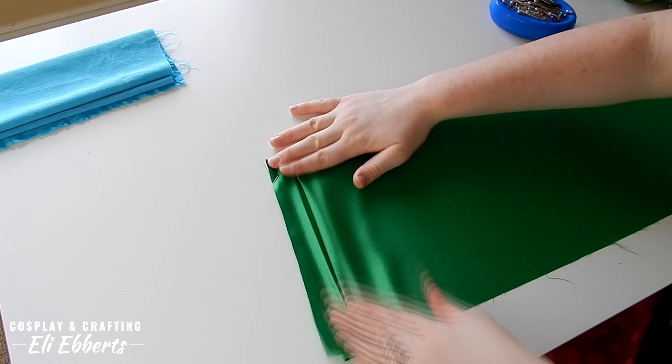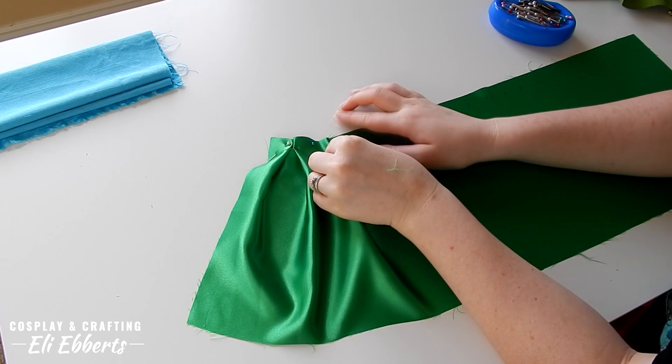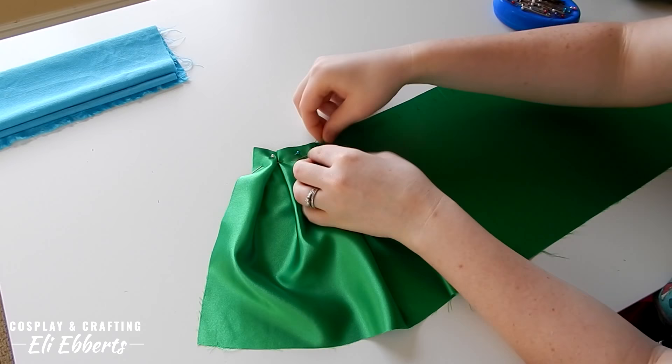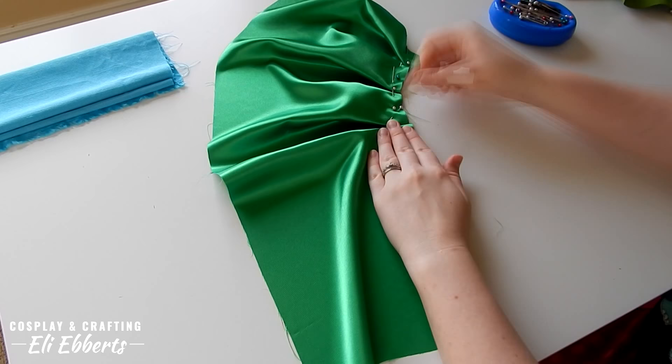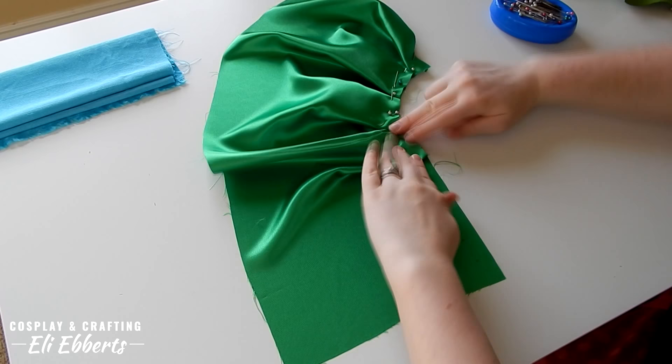Just like for knife pleats, the first marking is the edge of our pleat, the second is the middle, and the third is our end. However, instead of continuing all of our pleats in the same direction, we're going to flip the next pleat so it faces backwards. So in this case the first marking would be the end, the second would be the middle, and the third would be the edge. These pleats will meet in the middle and create a bit of a pocket of fabric. I continue doing this pattern for the rest of the material.